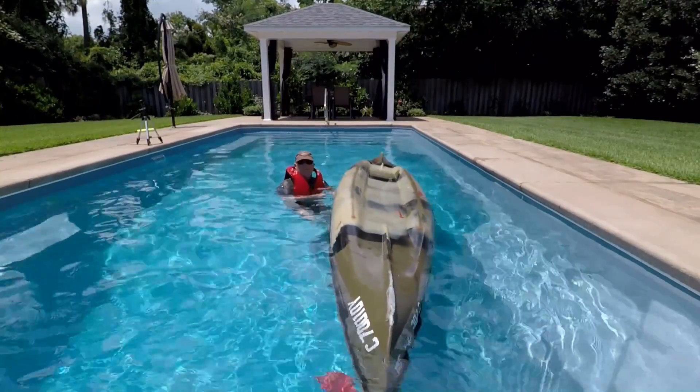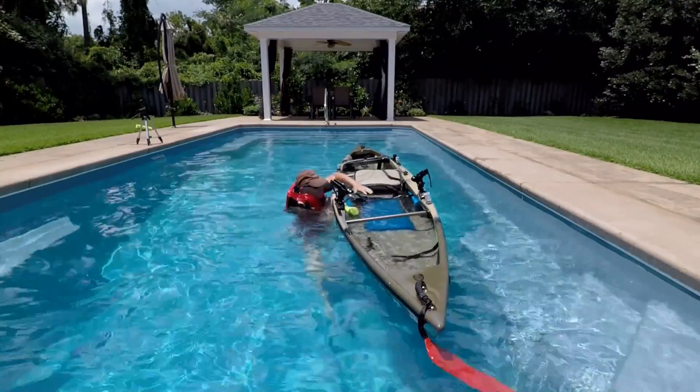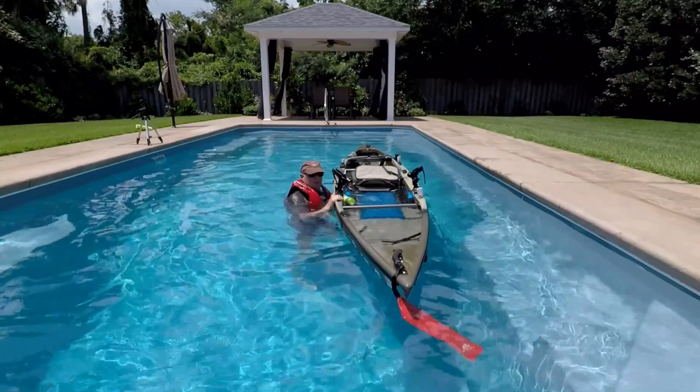Now let's try the technique — I'm going to thrust up vigorously. And that's plenty of free space here to be able to bail this thing out while I'm hanging on to the side.